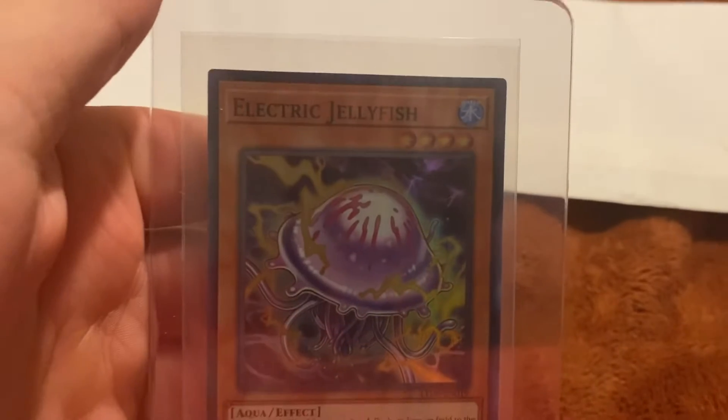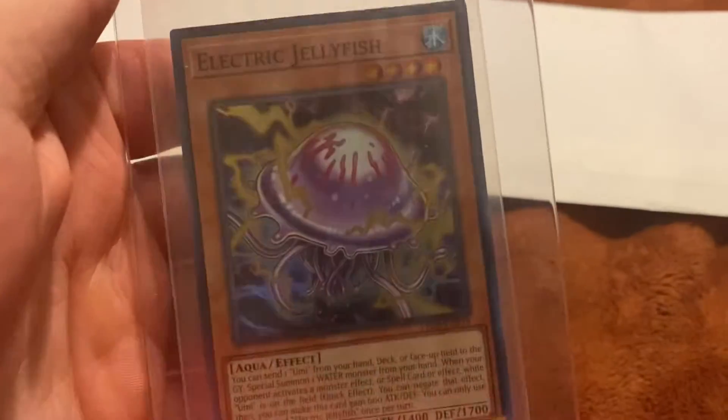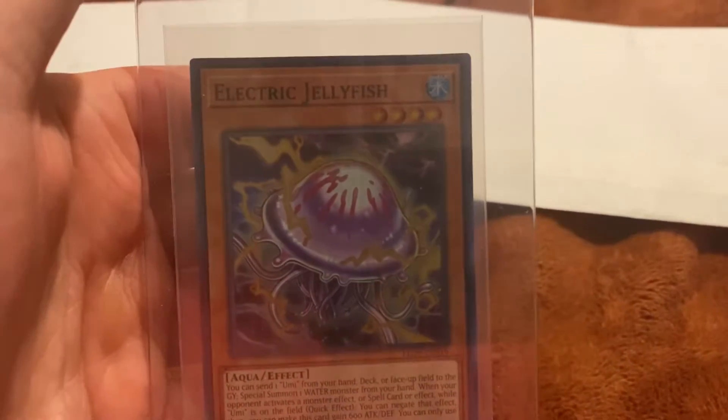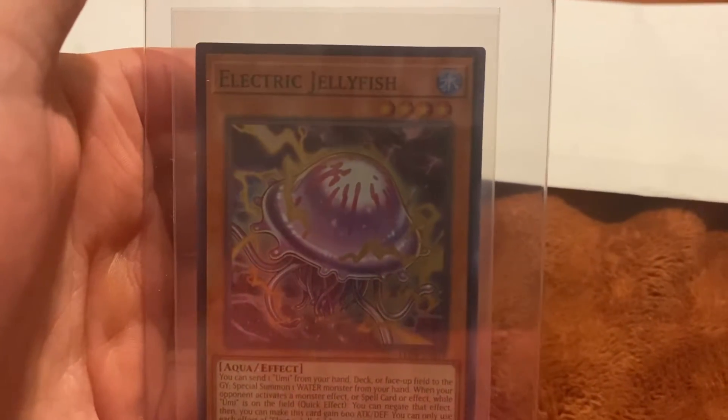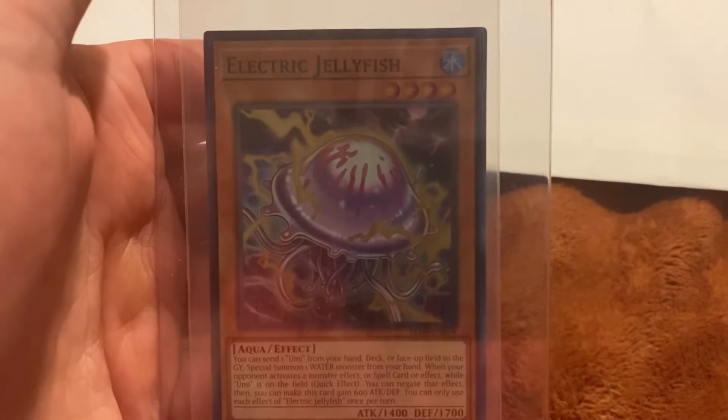Oh, we got this — Electric Jellyfish. Pretty cool card from the new set. And Manko's card. So yeah, we only have one jellyfish. We got another one. We're really glad they were able to print another one. We had a regular jellyfish, but not this one.